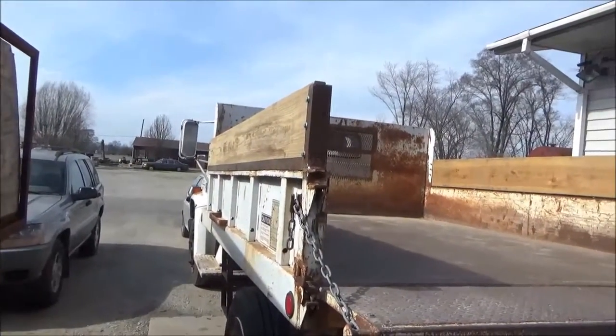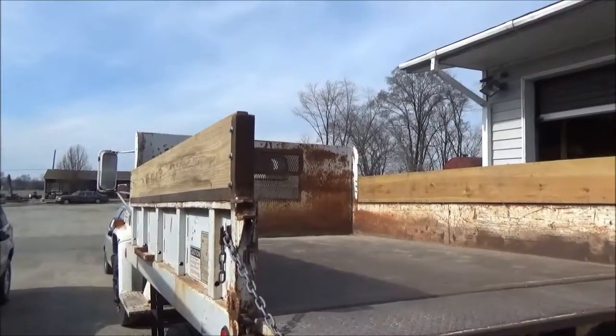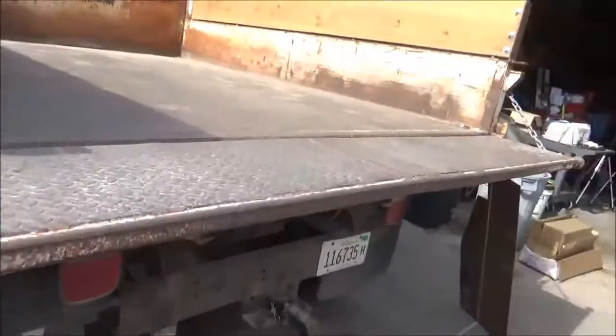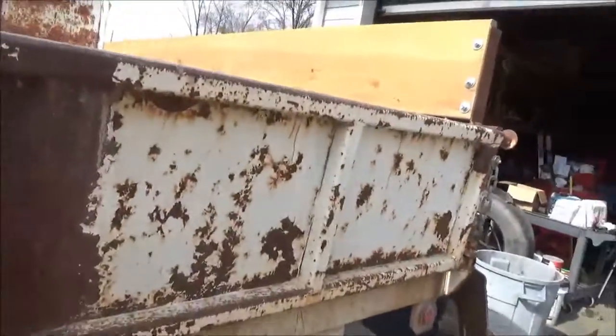I'm getting back on this truck again today — had to get off of it for a couple days. I got the sides done, but the tailgate needs to be made a little bigger.